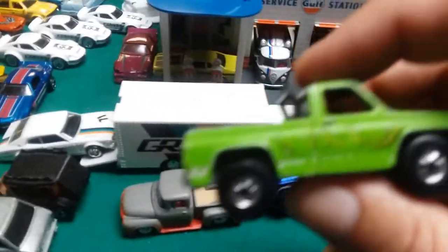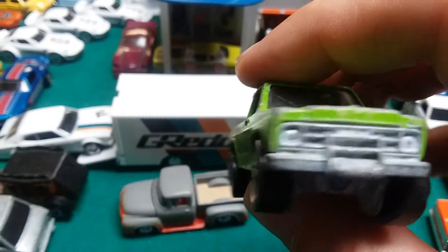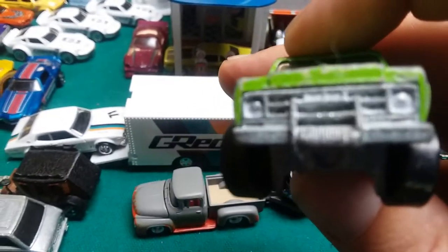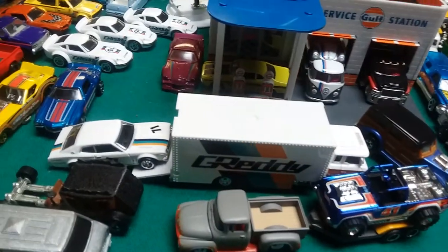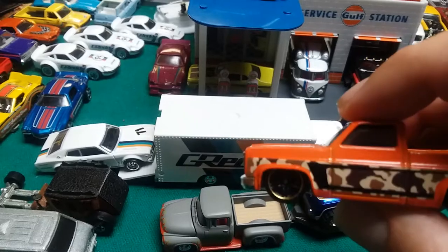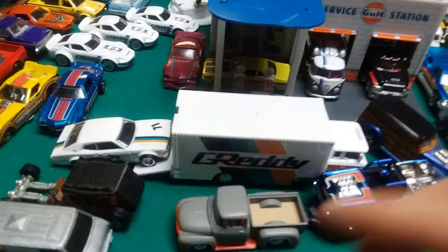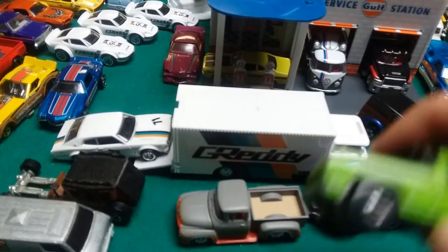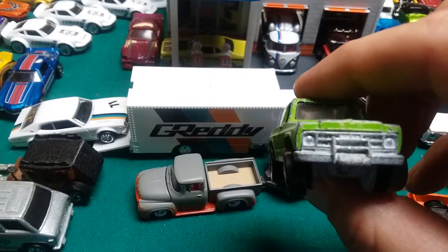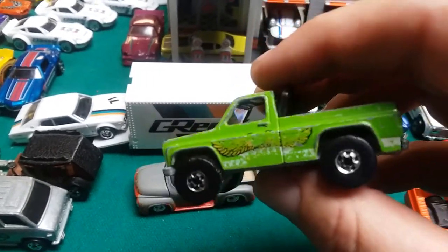Byway Man. Some of these aren't in that great of shape — that's the only ones I have, so I'm just showing what I got. It looks just like a Chevy pickup. This is the Chevy Silverado — it's got the same body lines as the Byway Man, just a little bit different, but it's as close as I could get right now. So is the Byway Man a fantasy casting, or is it a real casting of a Chevy pickup truck?